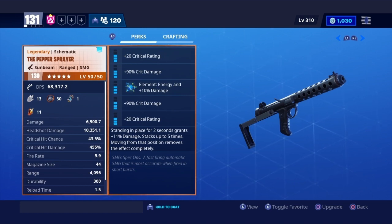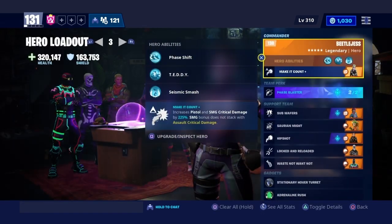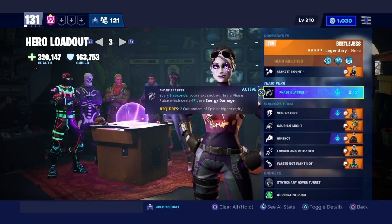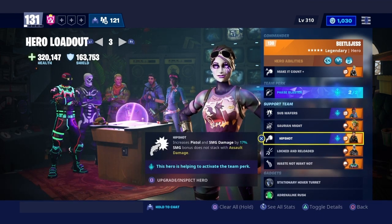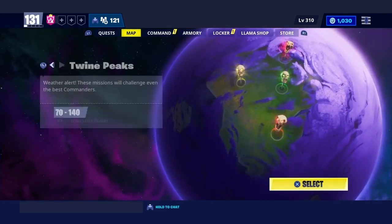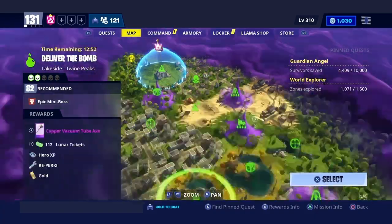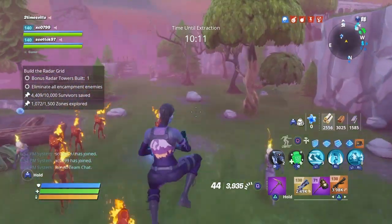Looking at the stats: damage is 6,900, headshot damage 10,300, crit hit chance 43.5%, crit hit damage 455%, fire rate 9.9, magazine size 44, range 4096, durability 300, reload time 1.5. For the hero we're going with Beetle Jest — phase blast, subway, serene might, hip shot for the pistol and SMG, locked and reloaded, and waste not want not for magazine size. Let's hop into a mission.